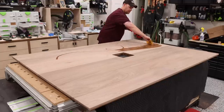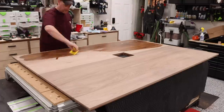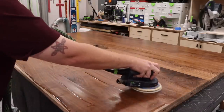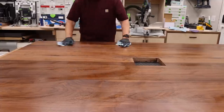I went with a different finish on this project and used Natura One Coat in the natural color. This applies exactly the same as Rubio Monocoat — apply it, spread it, buff it in, wipe off the excess. Overall, I was happy with the application and the finished result.